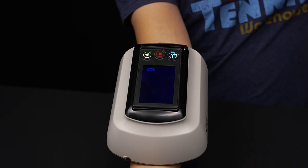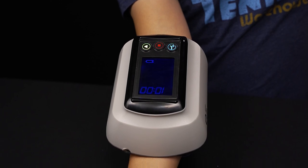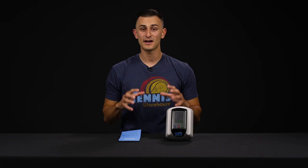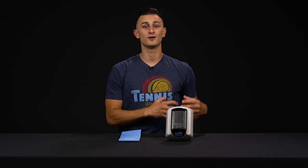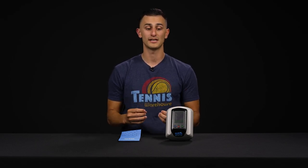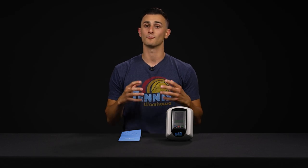A lot of you are probably wondering what happens to the device after the eight weeks — you've healed, you're back on court. Well, now you have the building blocks and a program on your phone for any future flare-ups. So this is something that you can use if you have even a small amount of pain — you have everything set and ready to go.